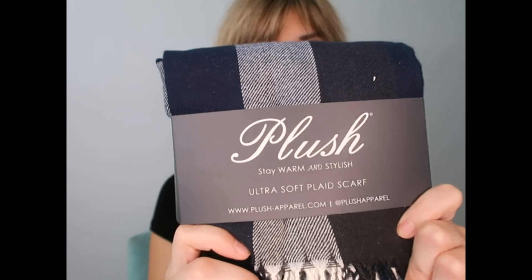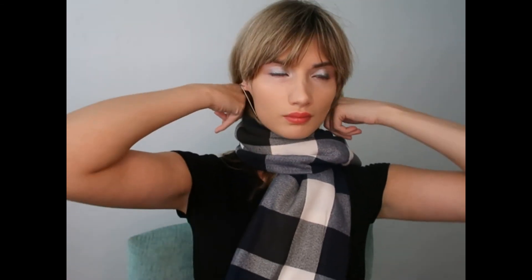Plush — stay warm and stylish, ultra soft plaid scarf. It is so soft. I'm going to open it just to show you what it looks like. Cute — I definitely will be using this with my outfits. I like it, perfect amount of neutrals.